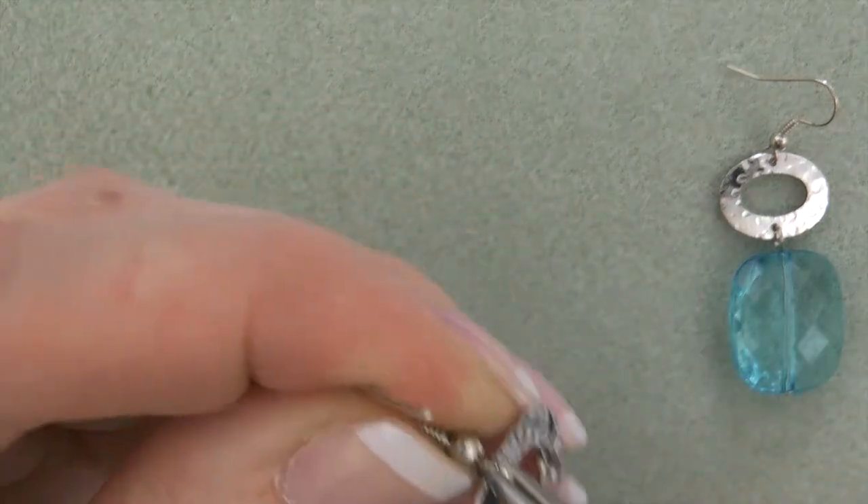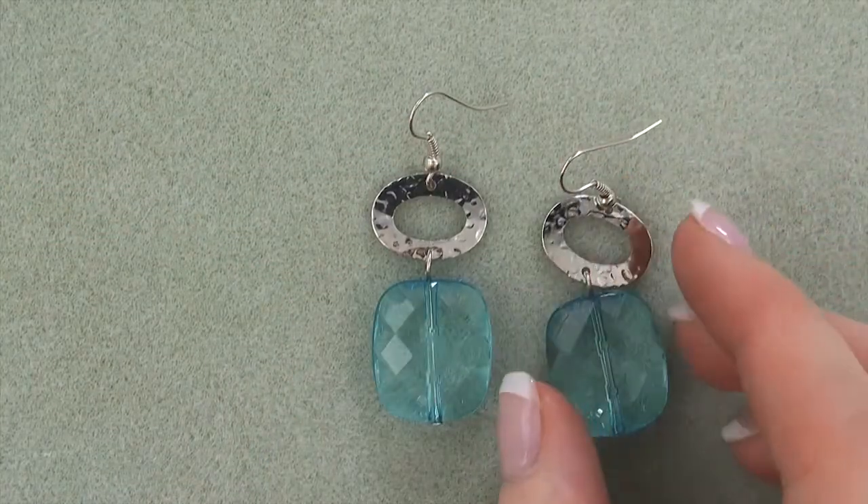Four, repeat these steps one through three for creating the second earring.